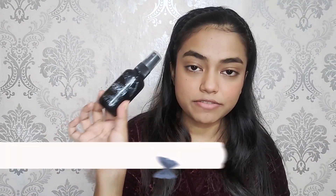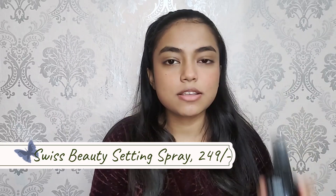This gives a really beautiful flushed pink effect which I am loving. Now I'm going with this setting spray from Swiss Beauty, which is the best affordable setting spray. It makes everything look like your skin and not cakey at all. I love this makeup fixer a lot.